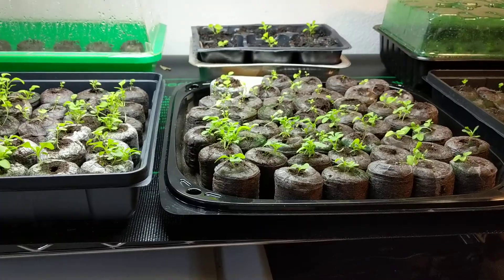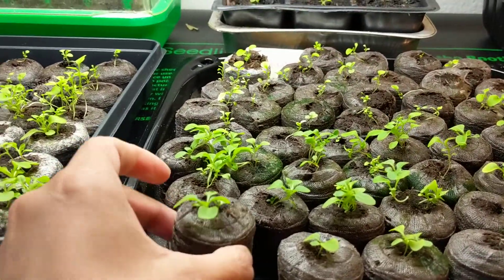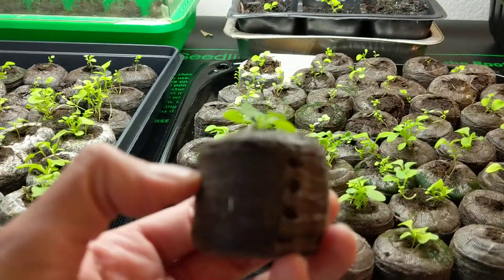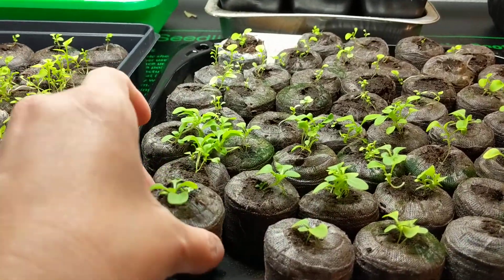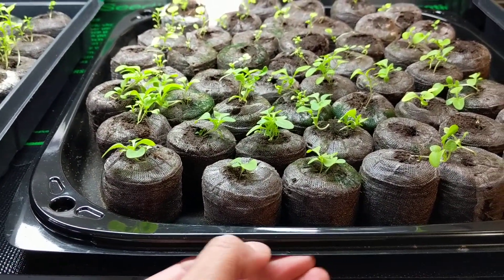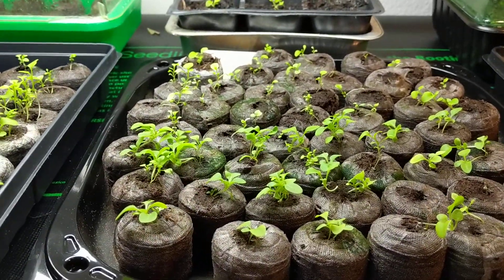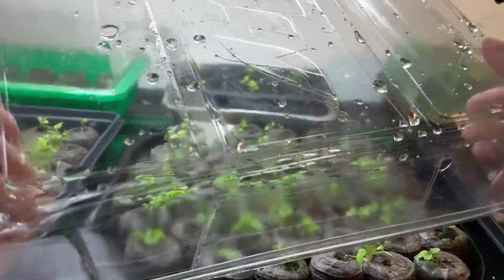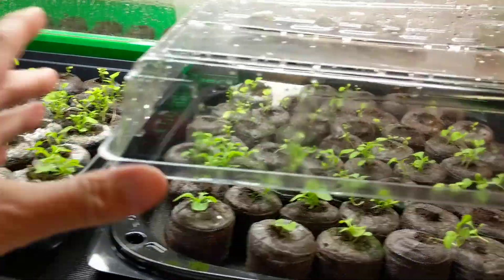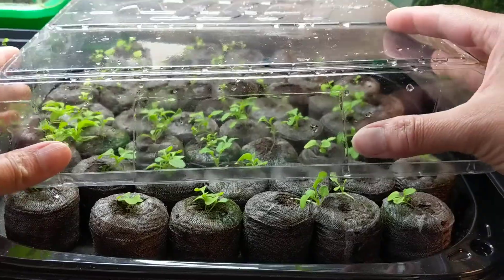But this year what I did is I ended up getting jiffy pellets — this thing here — and then I bought this jiffy pellet cover, or greenhouse cover. They come with a little dome, this plastic thing that just goes over and you just leave it there.